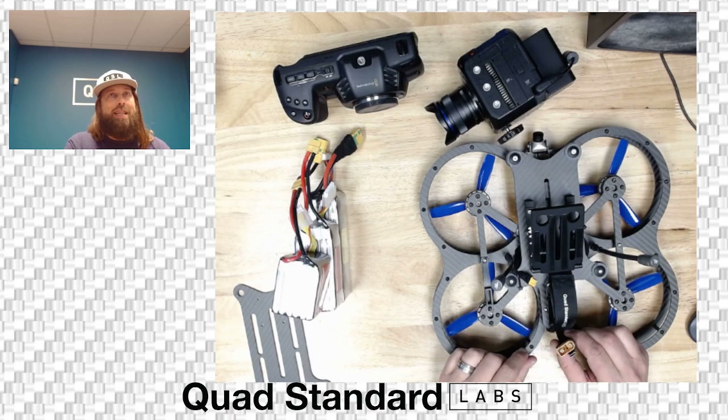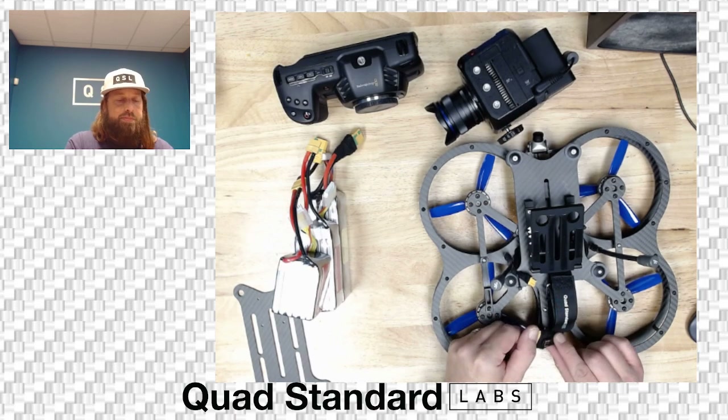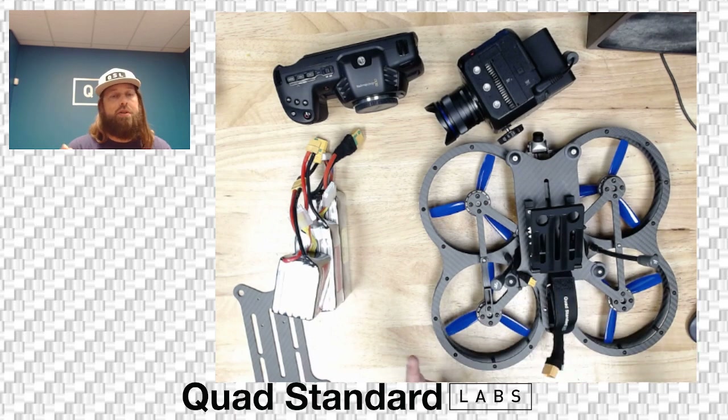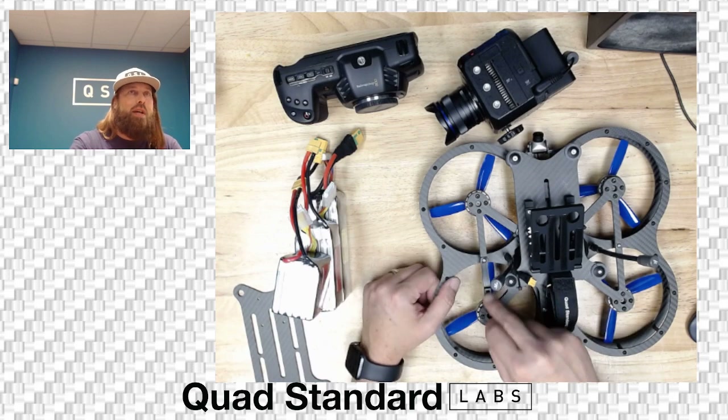There is a USB port on the back end along with the XT90, which is on the cinelifter builds. Plug in the USB port and it connects to the flight controller — you're in and ready to set up BetaFlight.